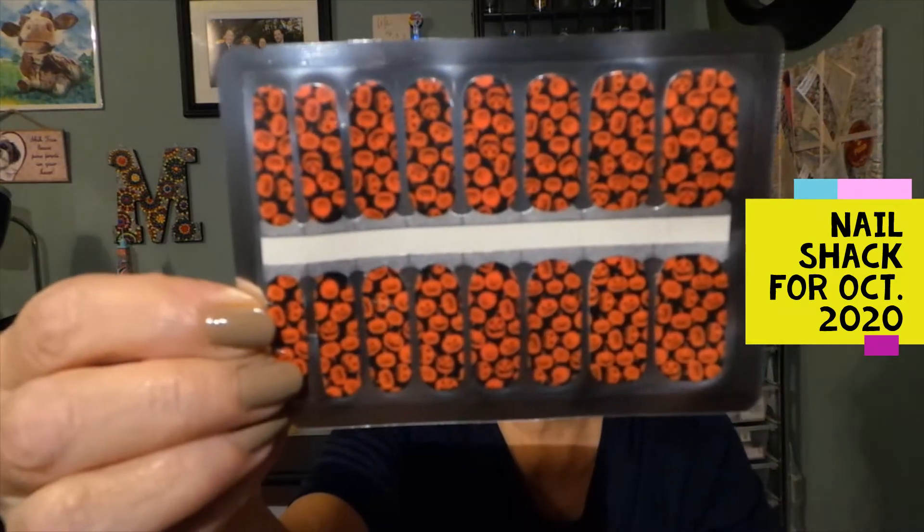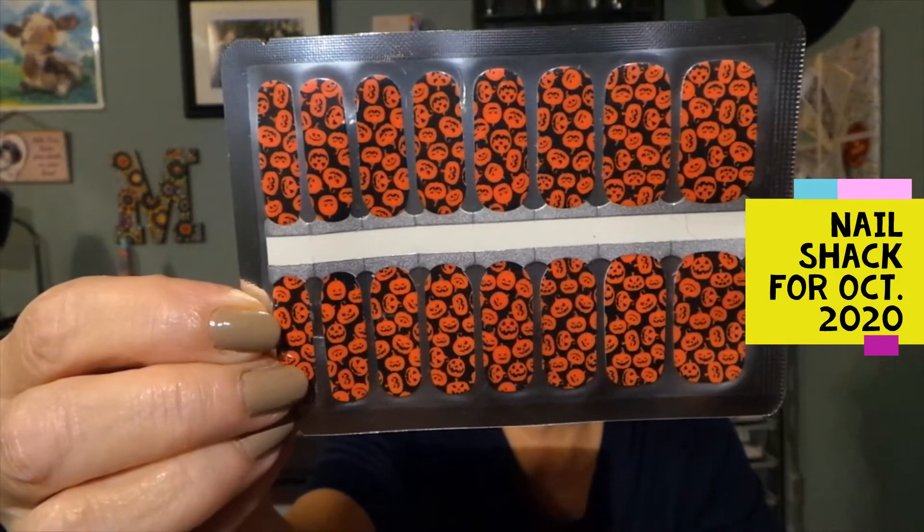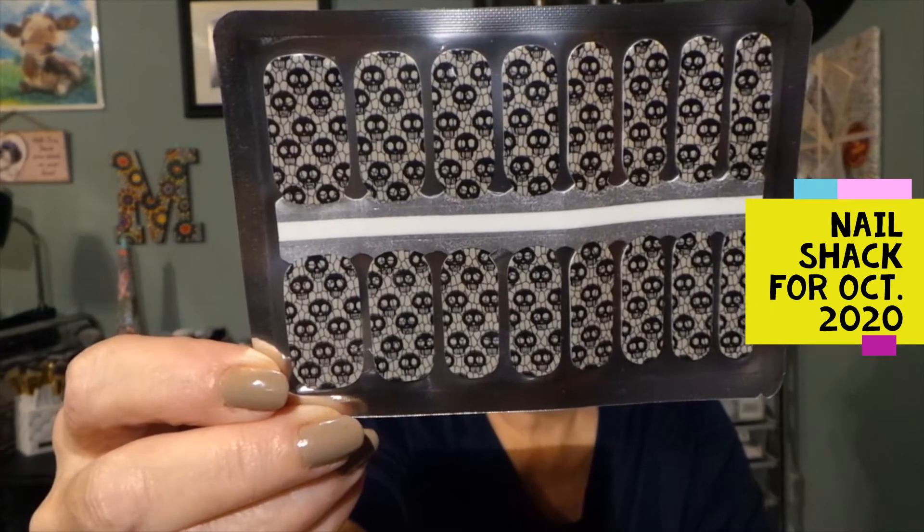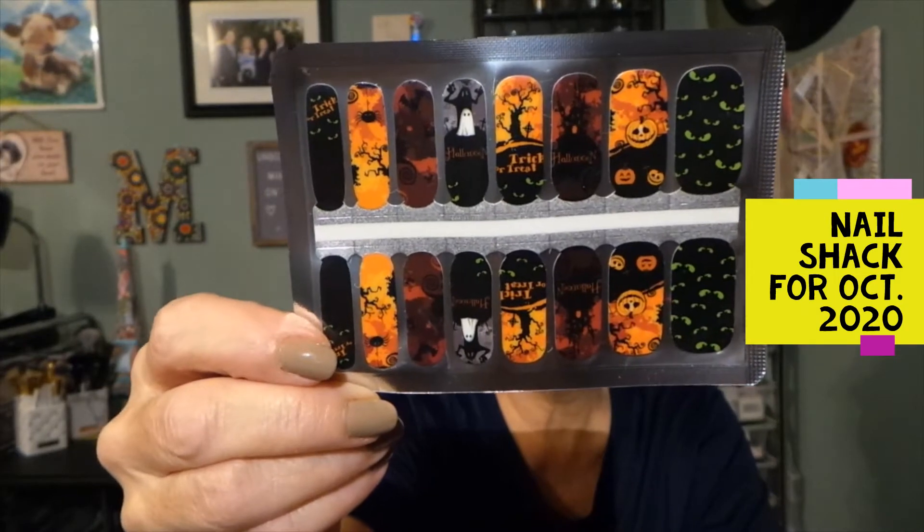Oh, this is really cute. This set has orange and black little pumpkins — love it. This one is cute too. This is all Halloween themed — love these. And then these are like skulls, really cute too. And then this one has all kinds of different bats, ghosts, and pumpkins — all different kinds of Halloween nails.